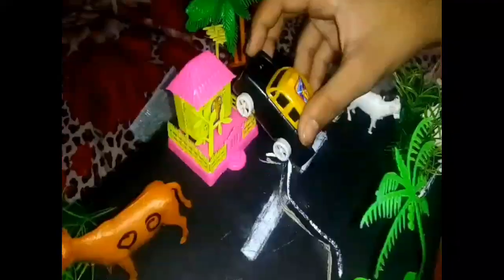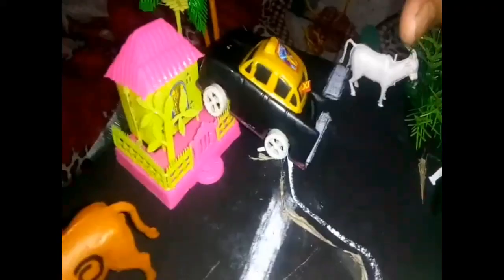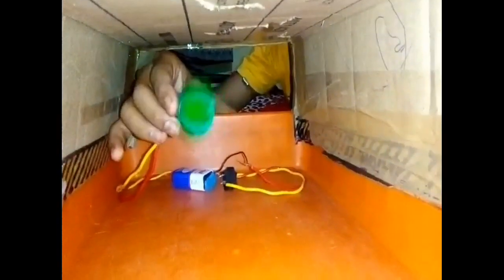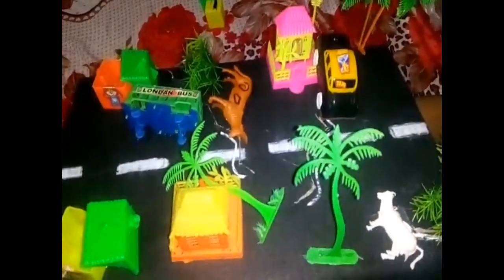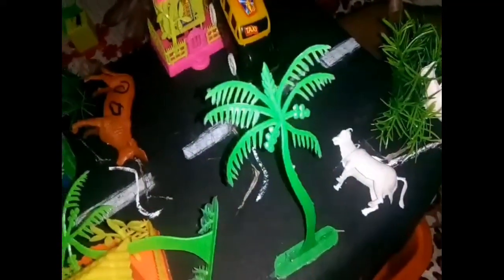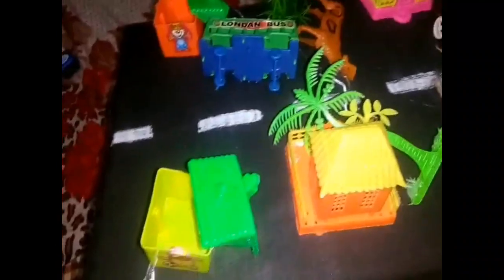I'm going to shake it. I'm going to use a bottle cap, touch the cardboard, and shake it.